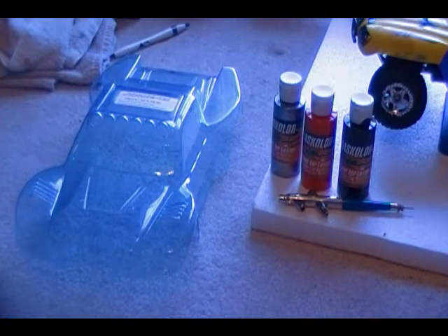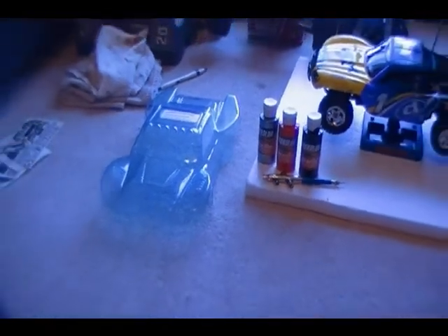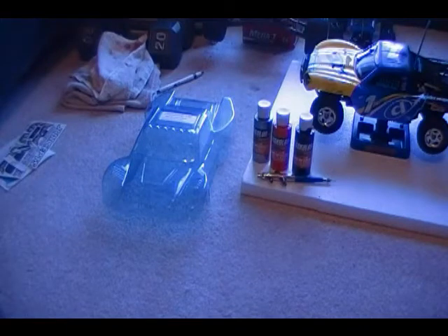I got the J-Concepts Dare Body for the Mini Slash, and it is really sweet. I'm gonna try and make this video as short as possible, cause I just wanna upload it faster and all that.